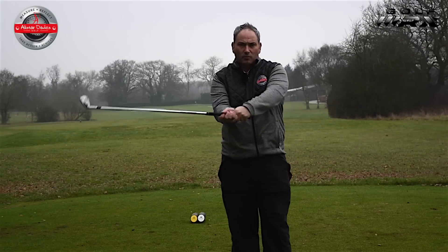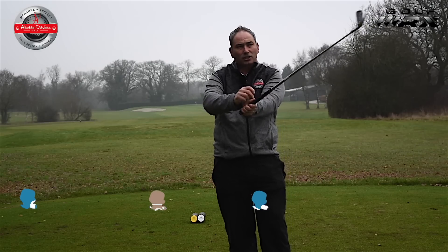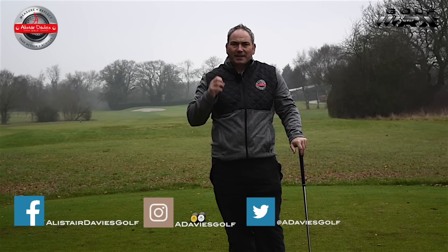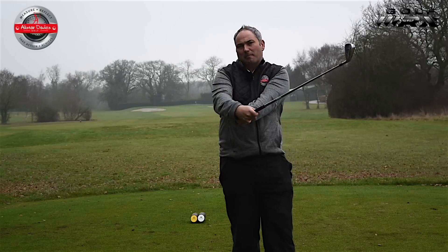Just to be clear, the flip is when the hands go into this shape through impact, where the wrist goes into extension and the club head overtakes. As I've said before in some of my videos, some players might need some of this in the golf swing, but we definitely do not want this to happen pre-impact.